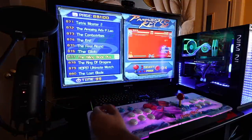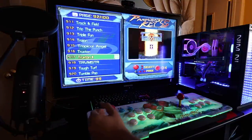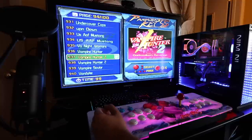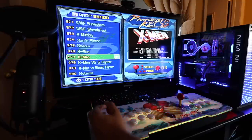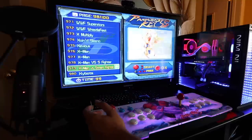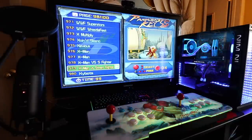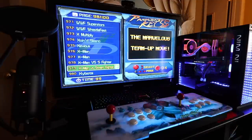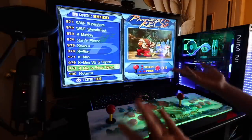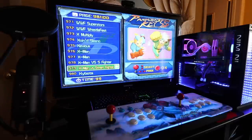Moving on — this kind of gives you an idea of what exactly comes with it. The game library in here is amazing. There's like WWE, X-Men, X-Men vs. Street Fighter, and the games just go on in an endless stream. I hope this gives you an idea of what the Pandora 5 is all about. If you guys have any questions, feel free to comment down below. Otherwise, thank you again for watching and we'll see you guys next time. Take care now, bye-bye!